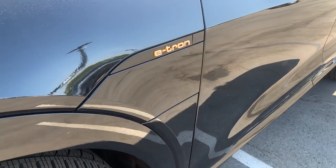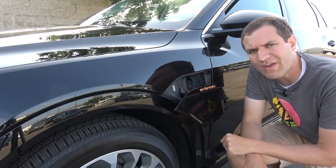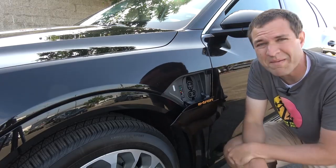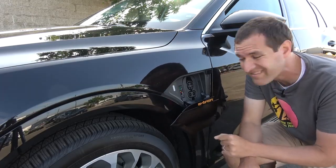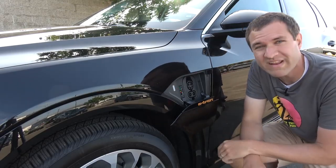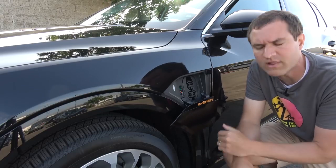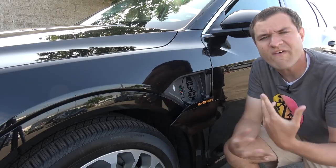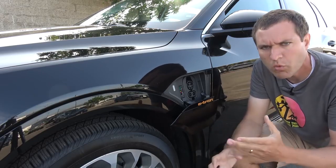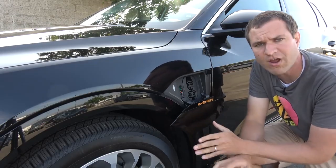Speaking of charging, probably the coolest charging-related thing with the e-tron is the fact that it can charge at 150 kilowatts, which basically means it can charge really, really fast. This thing can charge 80% in 30 minutes, which is about 160 miles of charge in just 30 minutes. By comparison, Tesla's only charged at about 120 kilowatts, so they charge a little bit slower. This is the fastest-charging electric car of them all. Unfortunately, you can't have 150 kilowatts at your house, but there are fast-charging stations that Audi is building where you can plug in and charge up that quickly.